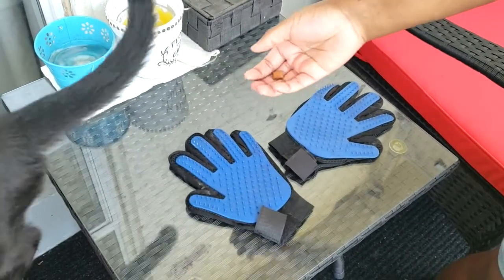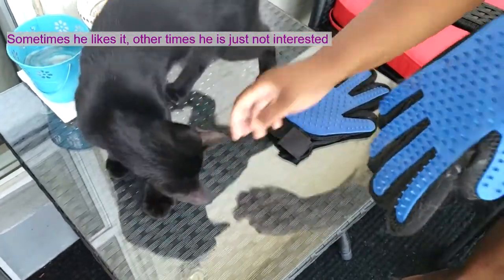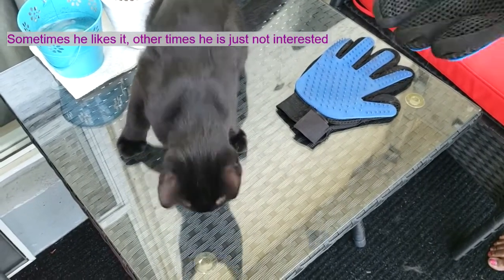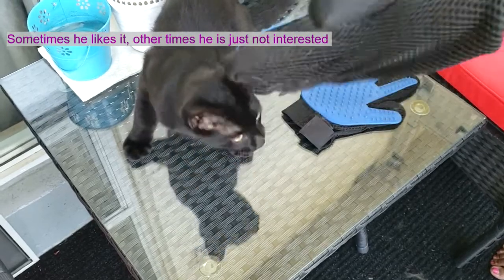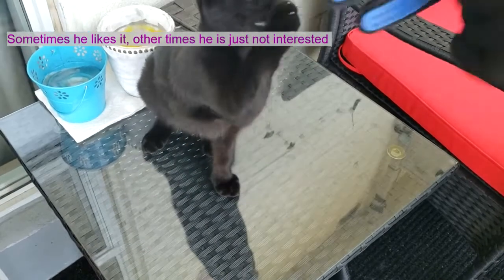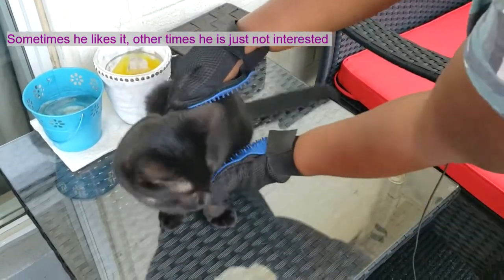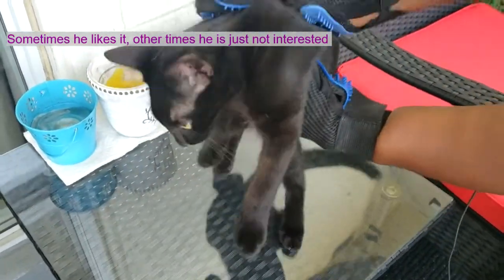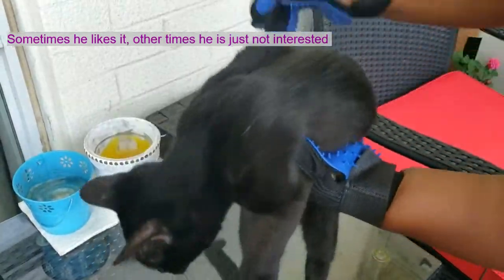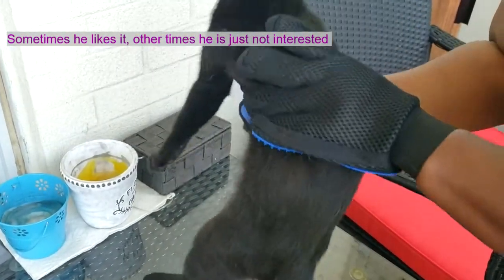Let's see how my cat Samson likes it — so for this demonstration I'm going to have my trusty assistant Samson. You put them on just like regular gloves, and just like that it probably feels like a mini massage — massage and brushing in one.